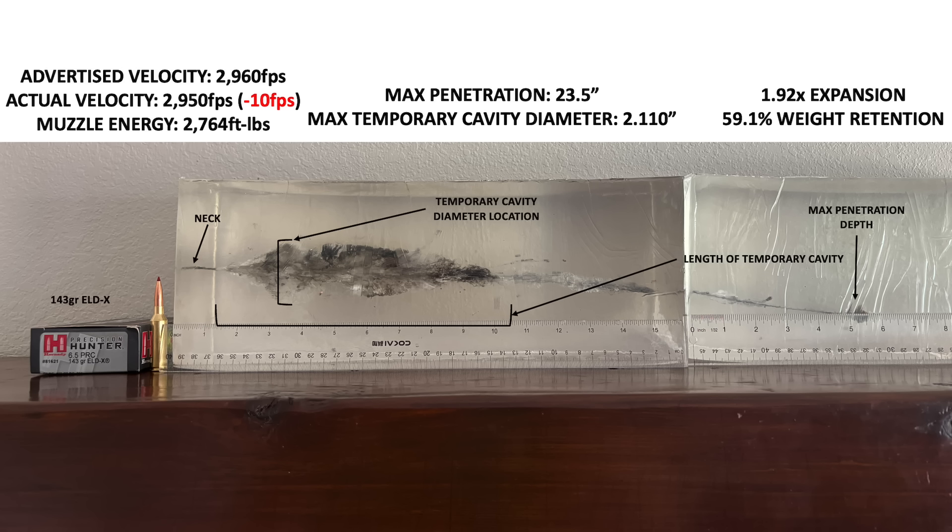Results in clear gel like this don't normally translate one-to-one into real-world situations on game. Bullets tend to penetrate better in clear gel but don't make as large a wound cavity versus on a real-life animal, so results should be taken as a general trend. If a bullet demonstrates wide, shallow penetration in gel, it will also probably produce wide, shallow penetration in animals — and the same is true with narrow, deep penetration. If bullet A penetrates better than bullet B in gel, that's probably going to be the case in an animal as well.